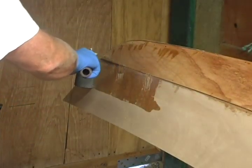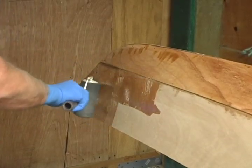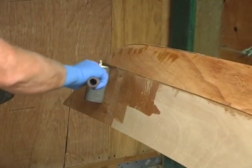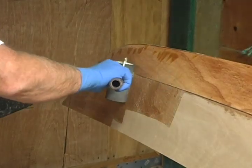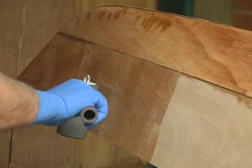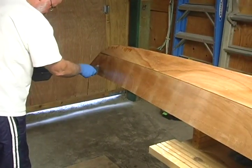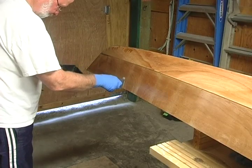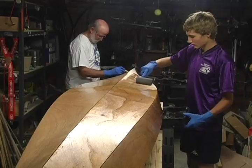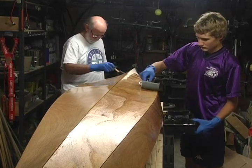Using a foam paint roller, paint a saturation coat of epoxy over the entire outside of the boat. Get the kind with a thin eighth of an inch foam surface. After you have rolled a layer of epoxy out, come back and brush the surface with a dry foam brush. This will smooth the surface and break any air bubbles that have been produced by the foam roller.